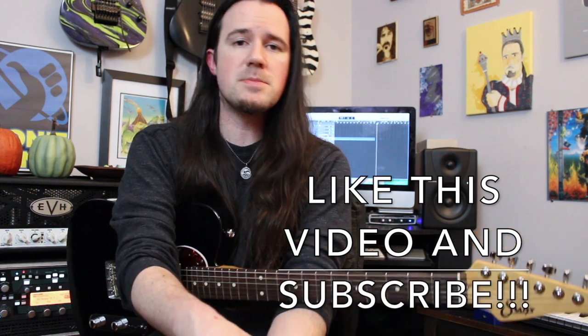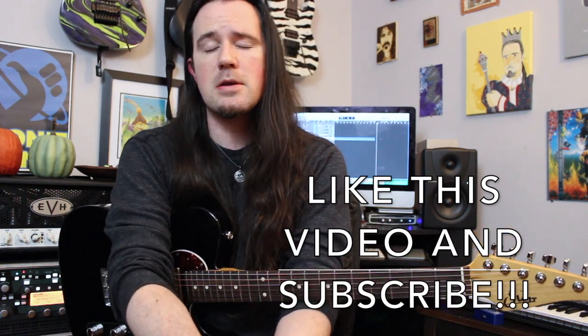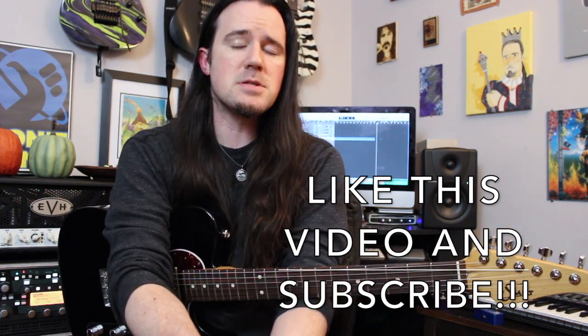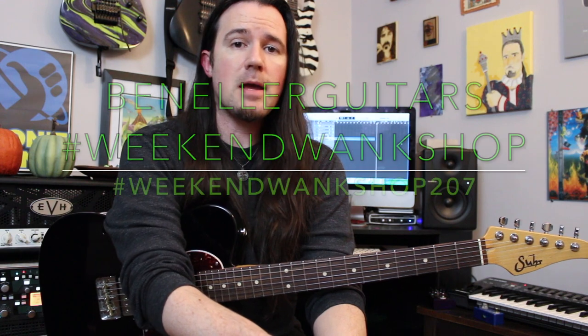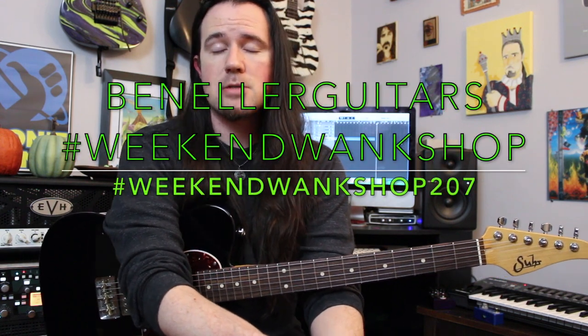Hey there kids and welcome to a brand new installment of Weekend Wake Shop here with your best buddy Uncle Ben. You guys have been asking me to cover some classic Opeth here on my channel for quite some time now, so I figure it's just so doggone seasonally appropriate for us to talk about the ending section of Dirge for November off of the incredible Blackwater Park record, which is one of my favorite albums of all time. You can find a full tab for this week's lesson over on my Instagram page at benellerguitars.